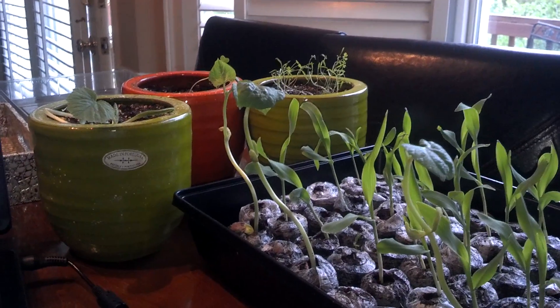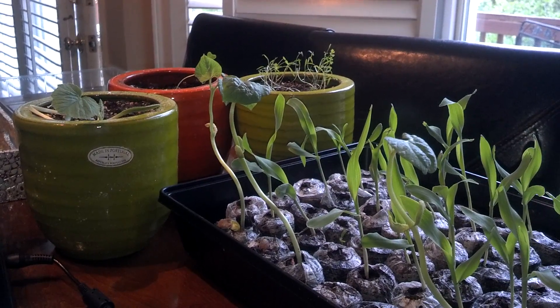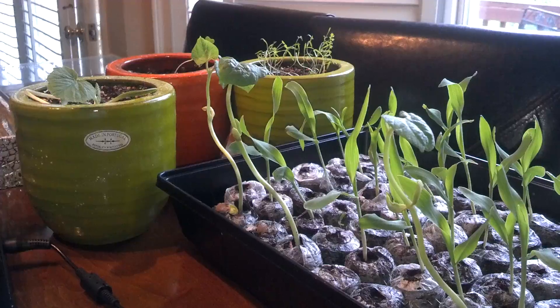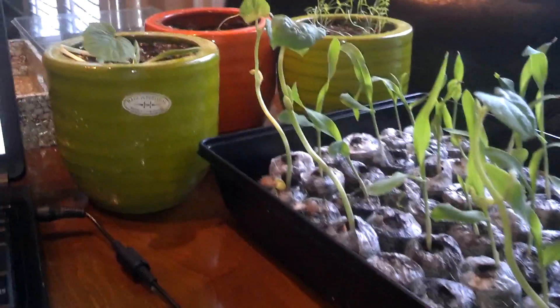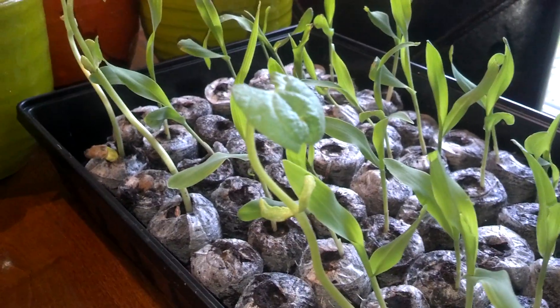The Three Sisters, as the native peoples said — or the old timers as I like to say — they worked in harmony to create sustenance and nourish the earth as well. And this is no joke, it really does work. What we're looking at is a couple of pole bean plants. There's another one, but Jinx just nipped one of his leaves off — bad little kitty — and then she nipped that corn plant right there.